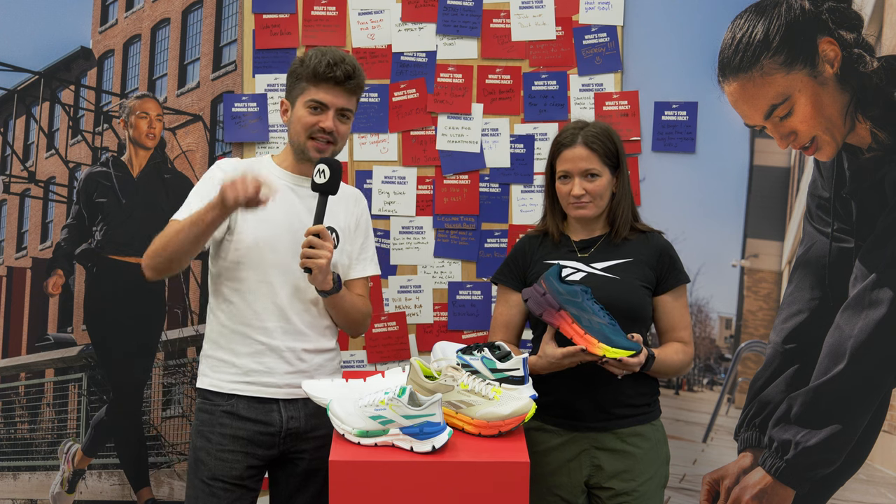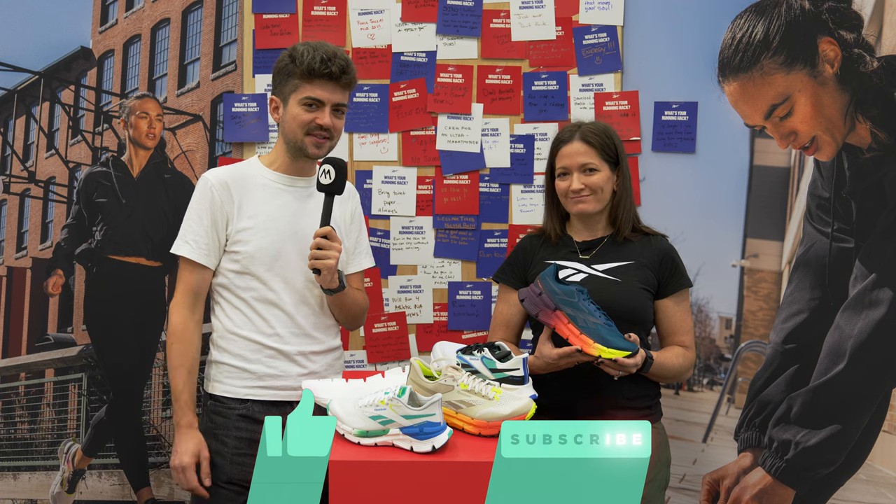If you want to see more Reebok content, there's a link right here — make sure you click on it and you'll be prompted to watch more Reebok videos. Thank you, Brianna. Thank you.